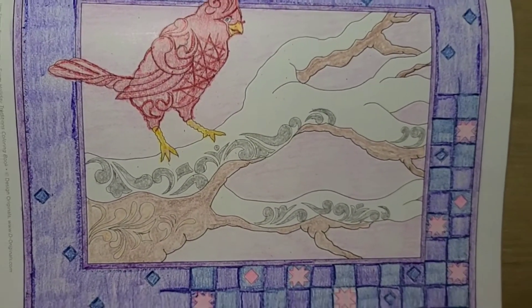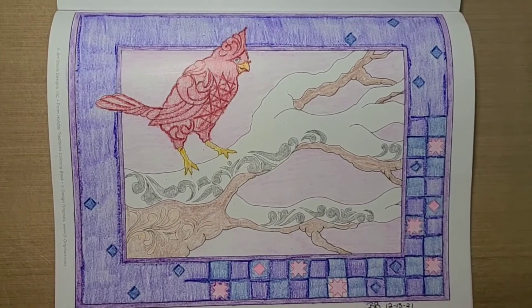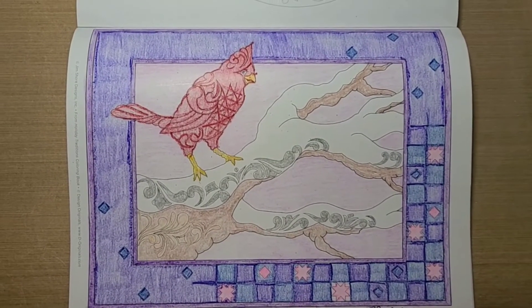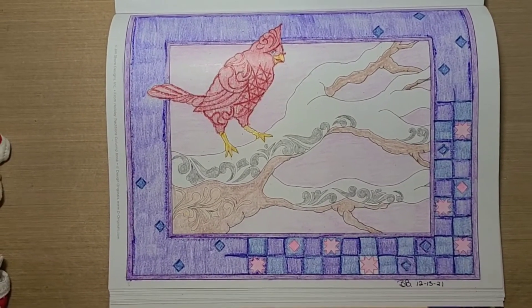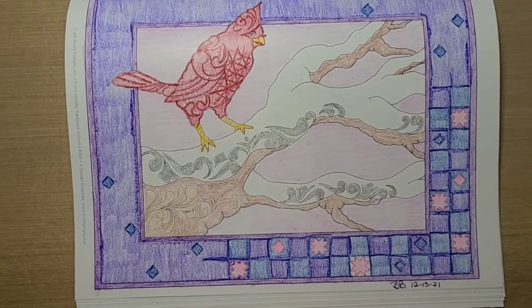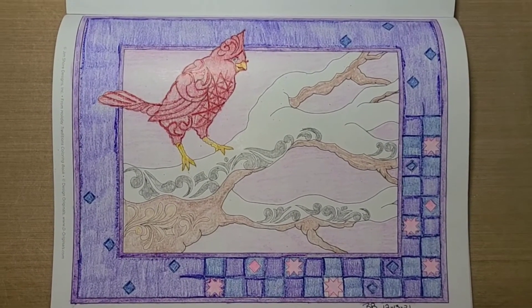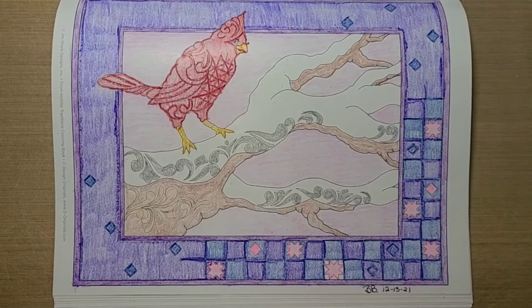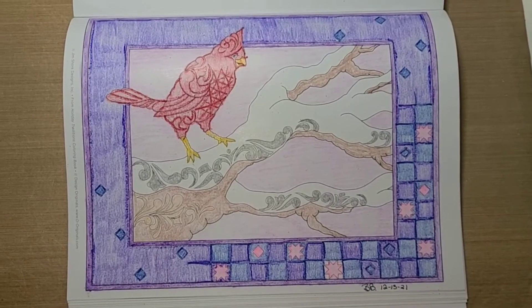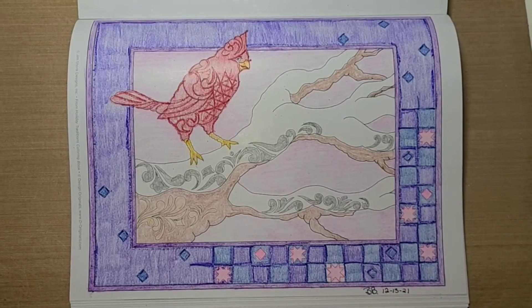And there you go. I want to say again, thank you, Mary Johnson, for the coloring books and all the other goodies you sent me. Sorry I haven't done very many pages yet. Like I said, I have done some I haven't shown. But I did want to share this morning. Here is my page — I hope you enjoyed seeing what I've done, and I'm hoping to be back with more coloring pages. Okay, guys, I'm going to let you go. I hope you have a great rest of your day, and I will talk with you later. Bye!